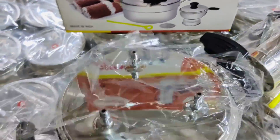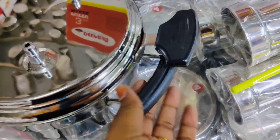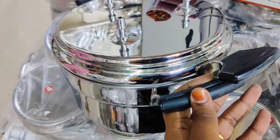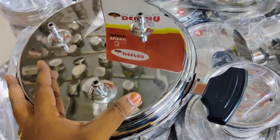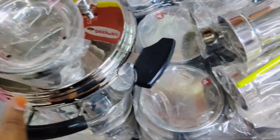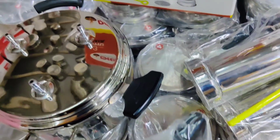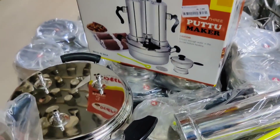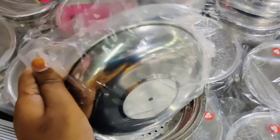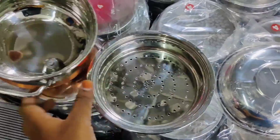You can use a puttu maker in three layers. It has a very seamless stainless steel pan. You can use a tight lid for wheat purposes in a joint family — you can use it commercially with a plastic handle and use it as a plate.